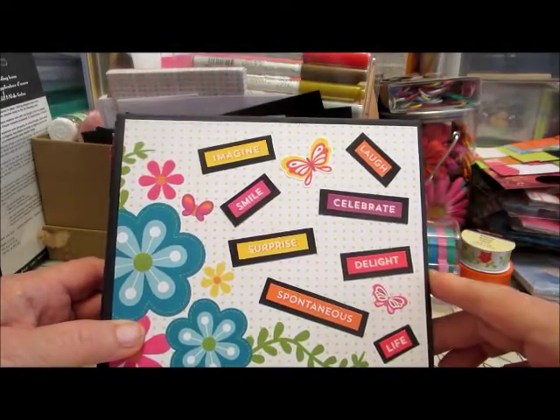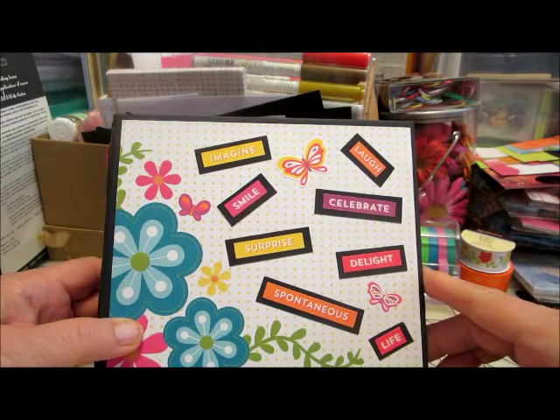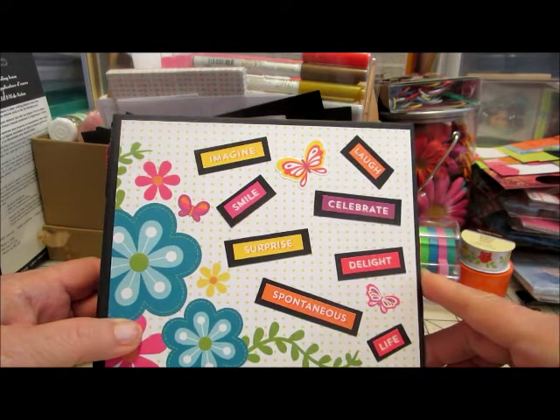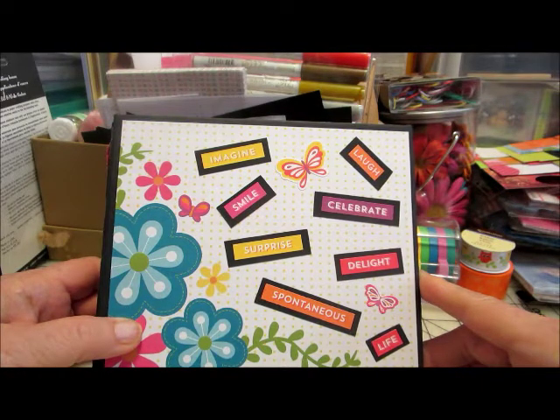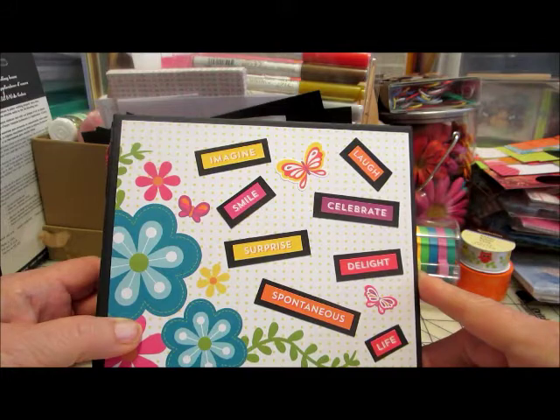Hello everyone. I'm just coming to you today to show you something I've been working on for the last week or so. I've been taking my time trying to do it right as far as I'm concerned. I was watching some videos and I saw Ginger at my sister's scrapper, and she's a wonderful crafter who does so many mini albums and they all look so beautiful and different, and I thought I'm gonna try to find one of hers that I can kind of copy and hopefully it would be easy enough for me to do.